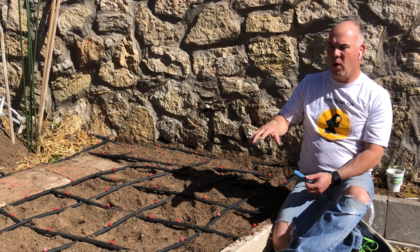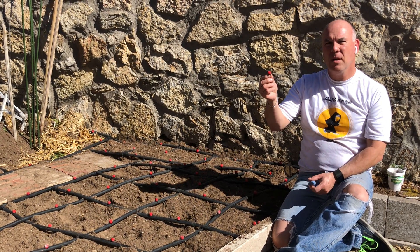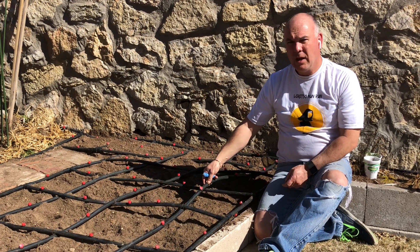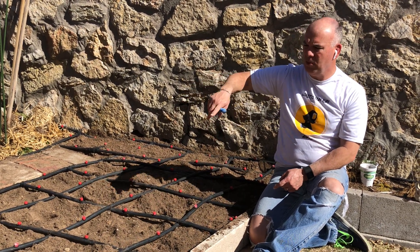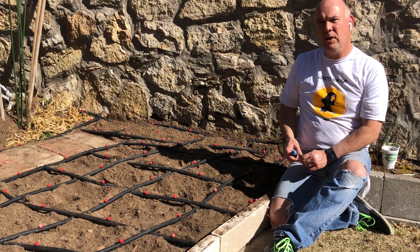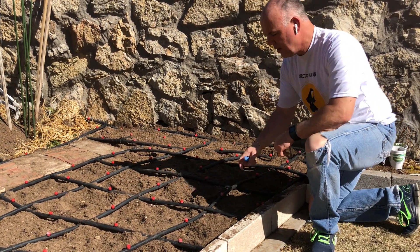I'm using these little bubblers — you can get these at your big-box stores, Lowe's, Home Depot. With this tool here, all you're gonna do is put the tubing in in little one-foot squares. That's the square foot gardening method — I'll put a link down in the comments below.